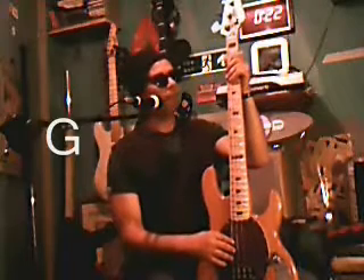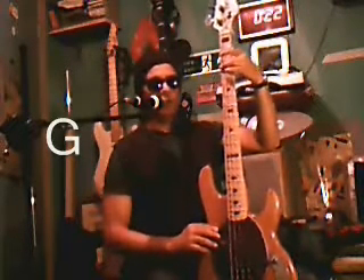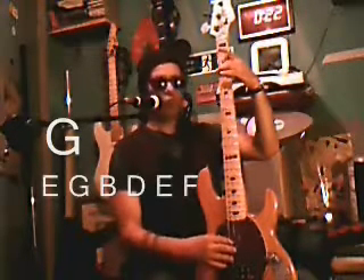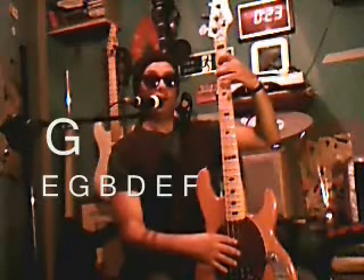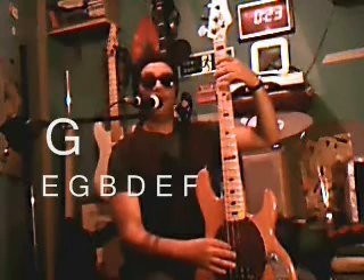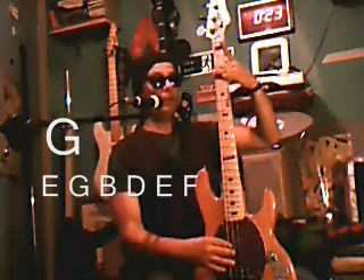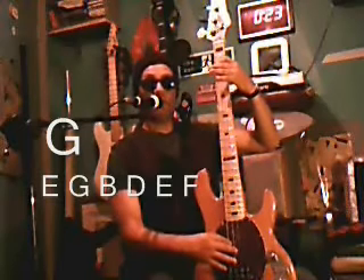So, we'll have a look at G. When we play G major, we have to use our middle finger in the major position, so that when we play the major third, it's our index finger. So when we play the G, we play the G with our middle finger, and then when we play the third, we play it with our first finger.